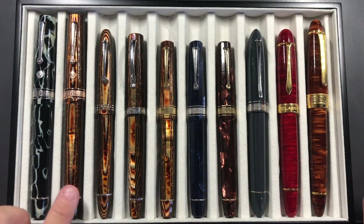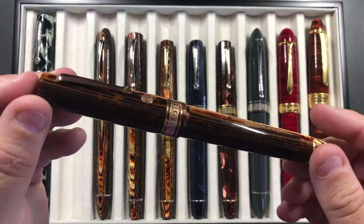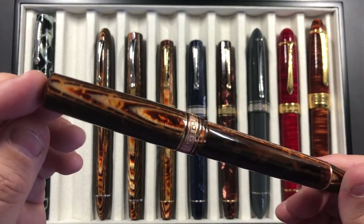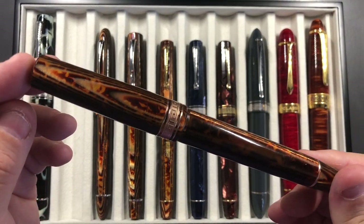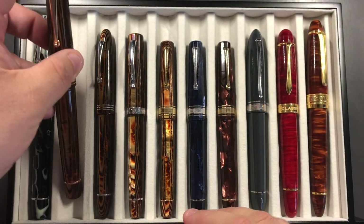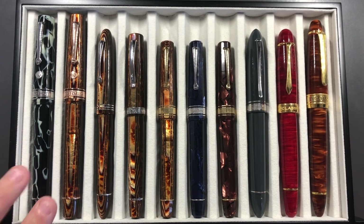I've had for a long time the Bologna Arco Brown, and you can see this is again stunning material — these Arco materials are really, really nice. I took that inked up with me as well. They come with what is called a Magic Flex 18-carat gold Magic Flex nib, and they are effectively fine nibs but they will flex.